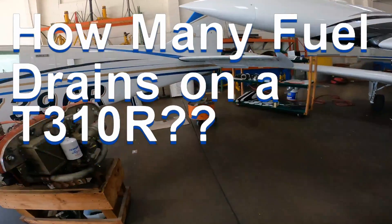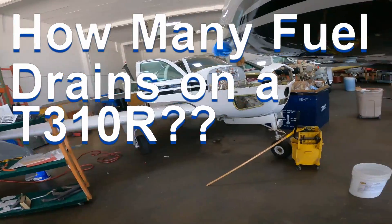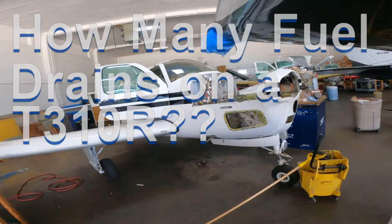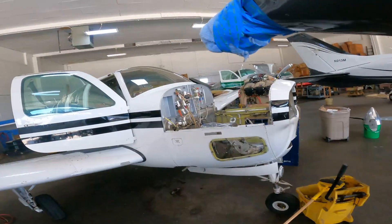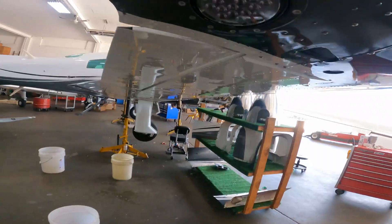This is the shop owner Jim Feinfeld's 70th birthday so they're having a little party here. Somebody asked just how many sumps does a 310 have — well this has quite a few because we've got six fuel tanks.